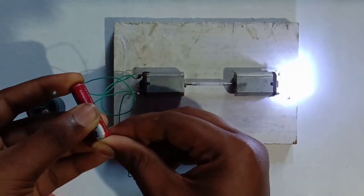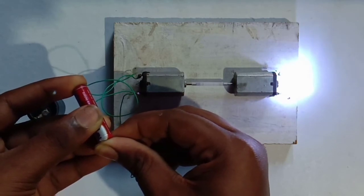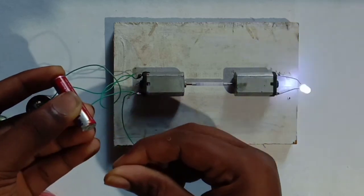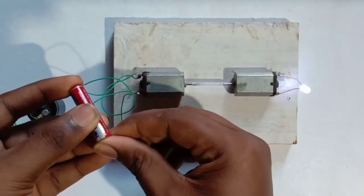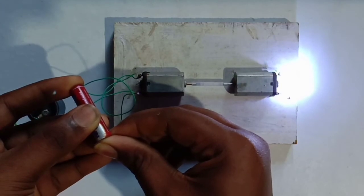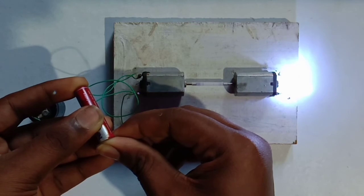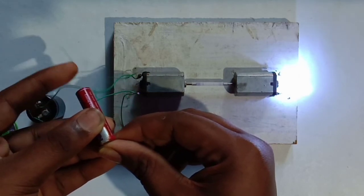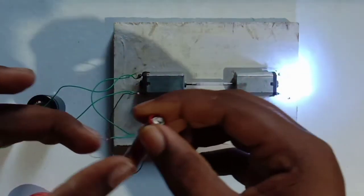Let's go to the battery. Closed in the battery: 2.30 volt. Let's wait. Free Energy.